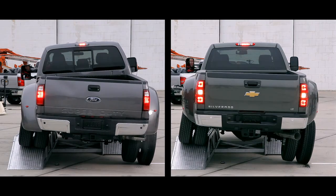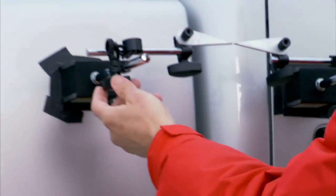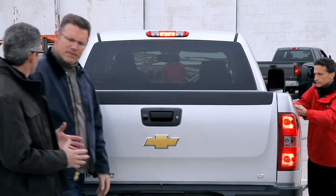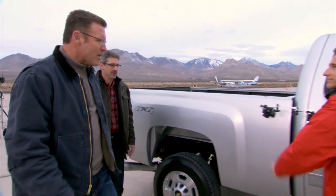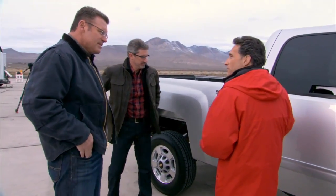We got a couple more tests to do. On the three-quarter ton trucks we're on the same kind of test, right? We took a look at the dualies on the twist stitch, now we're gonna look at the Silverado 2500 HD and the Ford F-250.